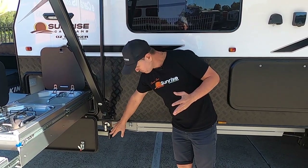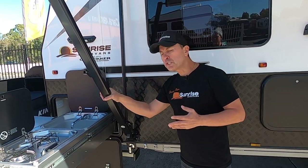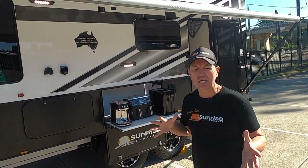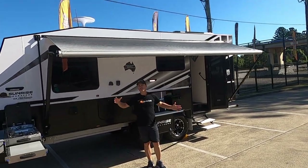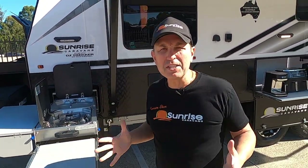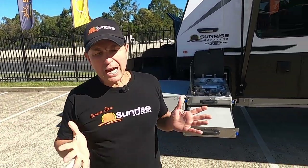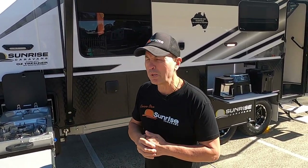Moving down the side, we've got your gas bay, hot and cold plumbing, and an Aussie Traveler awning — it's about a 17 to 18-foot awning, a very large awning. You can imagine once it's out, we've got all the goodies here. We can also add a front porch that extends about two and a half metres, so rain, hail, or shine we can still use the Bush Tucker Kitchen.